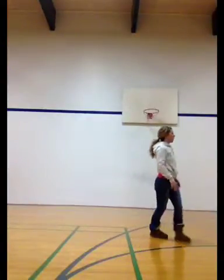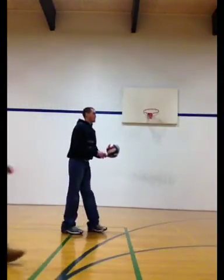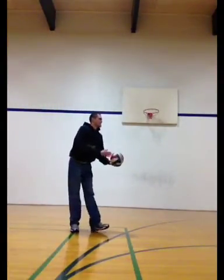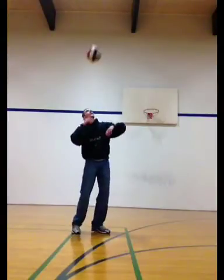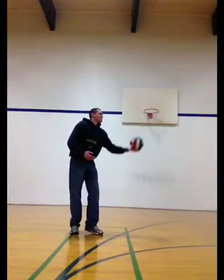Now for the top spin serve. You can see I have a bad toss the first time, so I just catch the ball and try it again. This is for a right-handed server — you can see my feet are staggered a little bit with my left foot ahead. The ball is extended with my opposite hand out front before the ball is tossed.